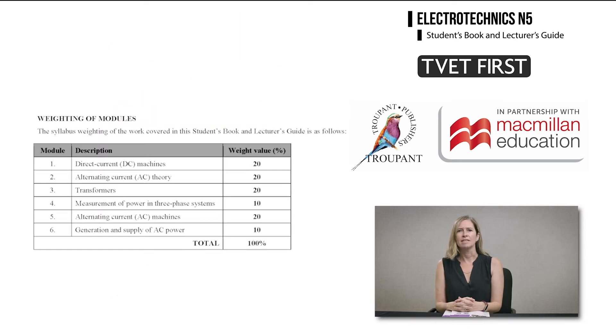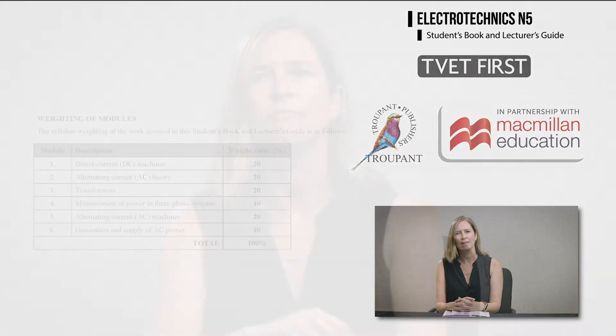The new curriculum is now arranged in five weighted modules with revised learning content and detailed learning outcomes, so lecturers will know exactly what they need to cover. Modules 7 to 10 of the previous curriculum have been removed. For the modules that remain, content has been reordered in the 2021 curriculum.